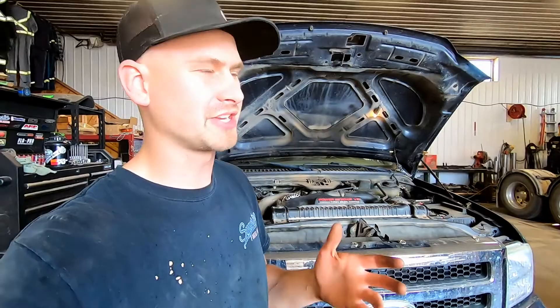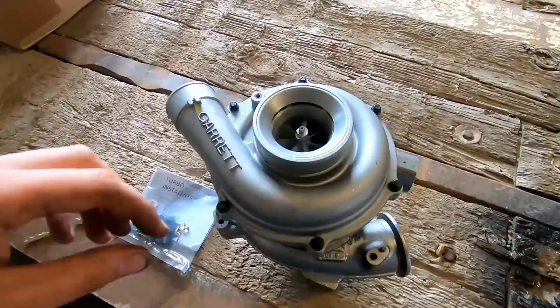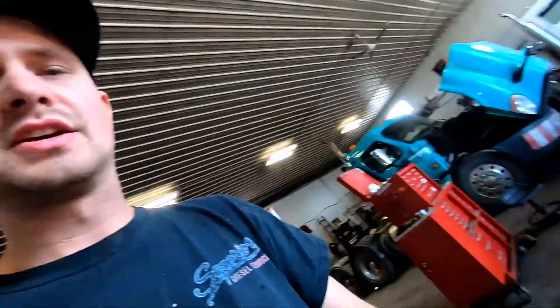The most common reason why you have to change the turbo in these trucks is your vanes are sticking in your VGT turbo. You might not be getting boost or maybe intermittent boost issues, or maybe your turbo shaft has a lot of play in it. Whatever the reason, maybe you're even putting a bigger turbo in.